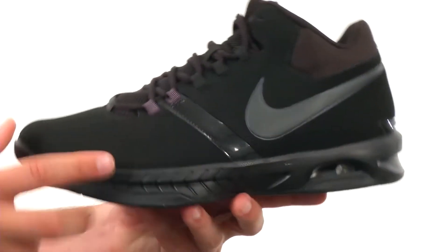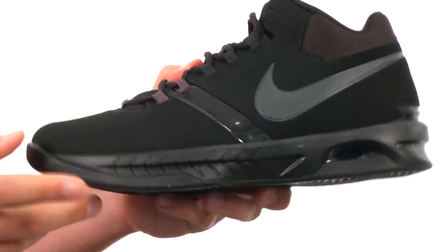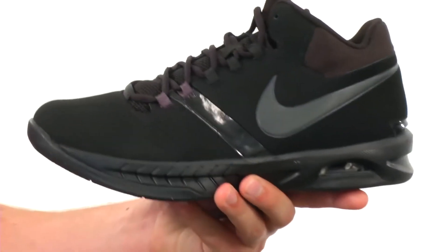Lace-up closure here with an airsole unit in the midsole to give you excellent impact protection. You also have a full Phylon midsole that's really lightweight but still gives you a lot of added shock absorption. And this durable rubber outsole on the bottom has a great flex to it as well.